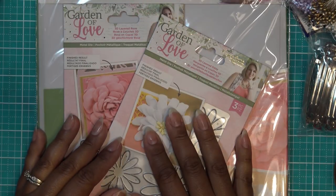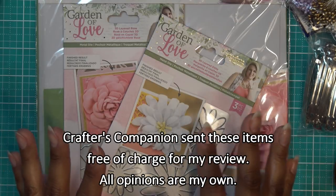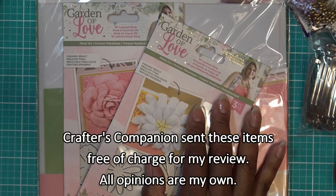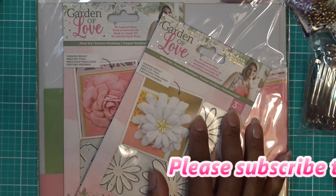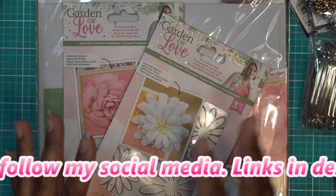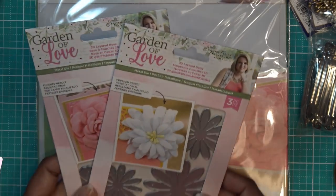Hi guys, so today continuing with the Garden of Love collection from Crafters Companion Reviews. I'm going to do something a little bit different. We're going to do our flower forming, but I'm going to do a barrette. I haven't done one of these in a long time and I thought this was a really cute way to use it. I did have a lot of questions from people saying that maybe Garden of Love is more geared toward weddings, but this is just another way to use it.